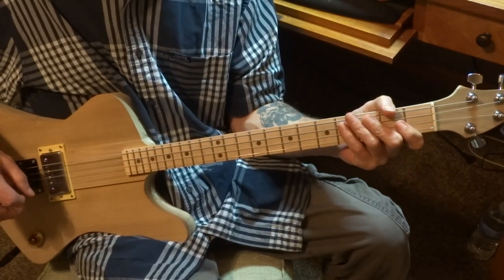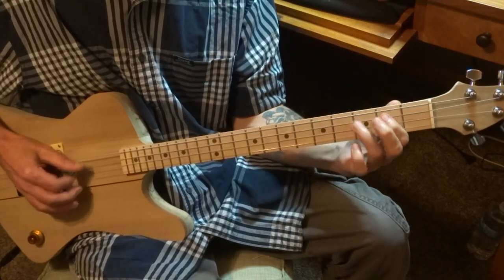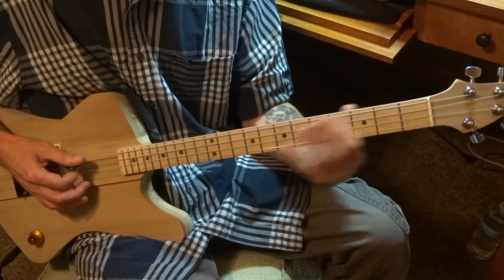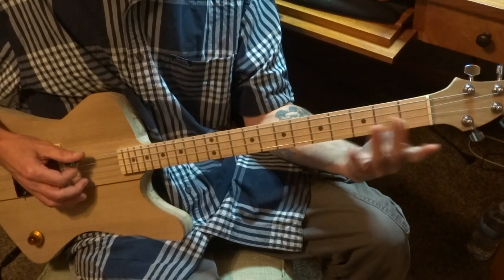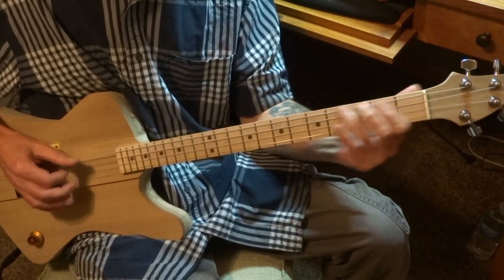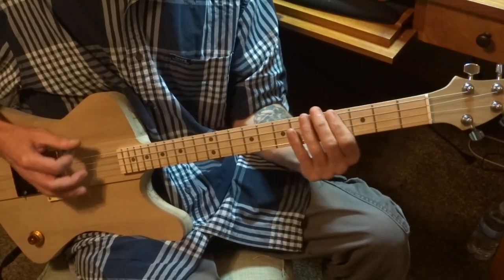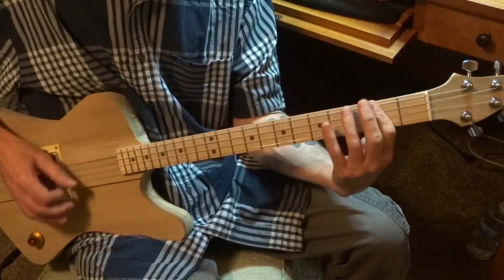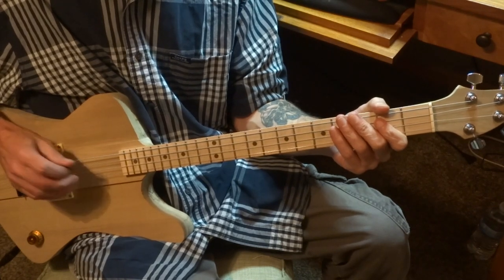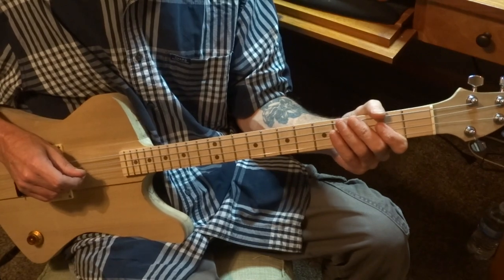Yeah, that's the end of the song. Actually right there, what I like to do is hit the two little two-note chords like we've been playing everywhere. I really don't like walking it up, but you can with just the single notes. I bet you can do that however you want, and I hope y'all enjoyed this lesson. I'll get back with another one as soon as I can. Thanks for watching.